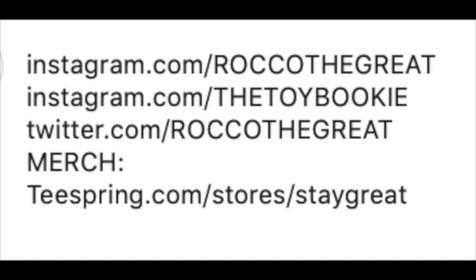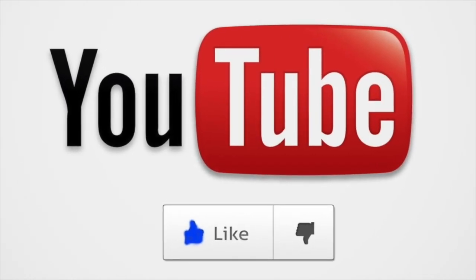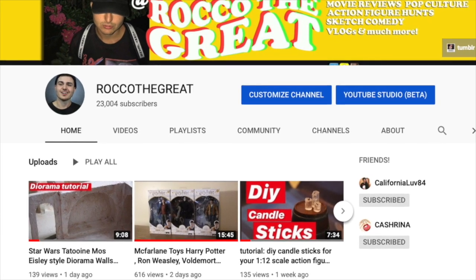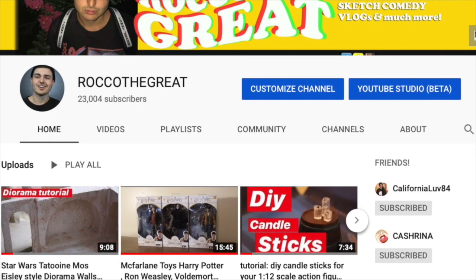Thanks for watching guys. This is Rock of the Great aka the Toy Bookie. If you like what you see please hit the like button — it helps promote my videos to other people because YouTube doesn't want to. And if you like what you see, subscribe because I do a lot of other content like this. I am a diorama maker and an artist.